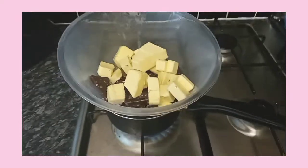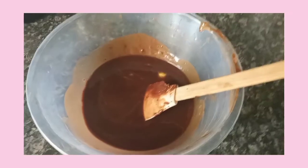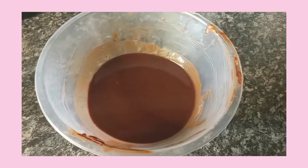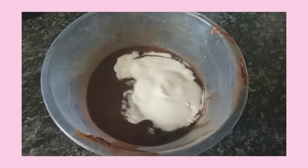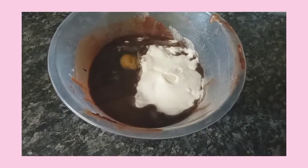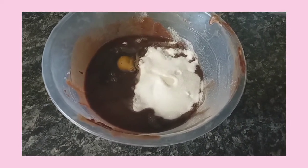You can also melt the butter and chocolate in the microwave till it's melted, like so. Then she adds the sugar and four eggs, and she mixes it all together with a splash of vanilla.